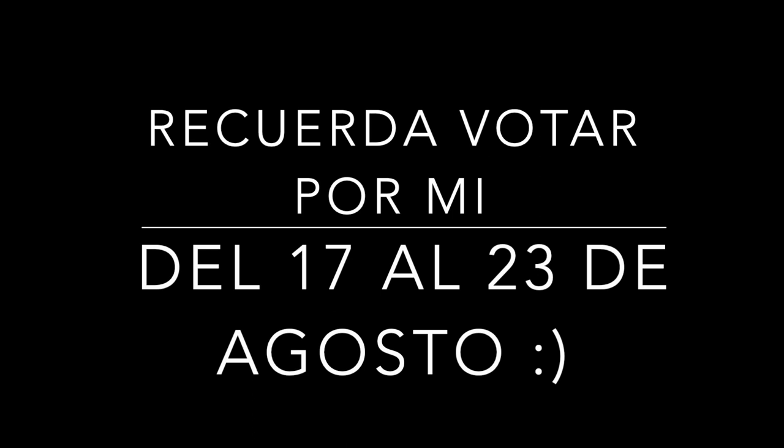Amigos, no olviden votar por mi del 17 al 23 de agosto. Recuerden que es super importante sus votos para que pueda pasar a la final. Y ahora sí vamos a comenzar con este video.